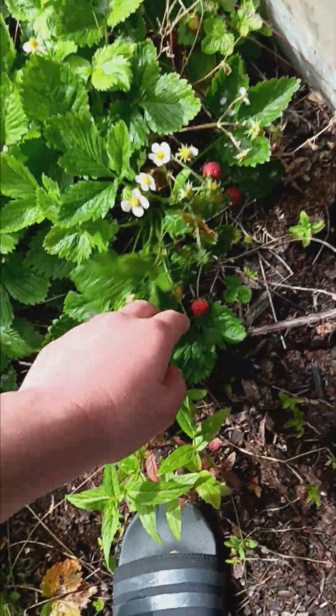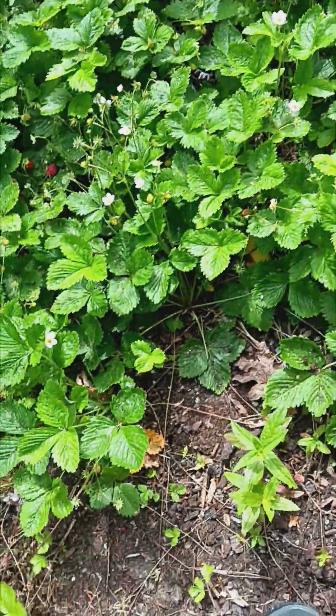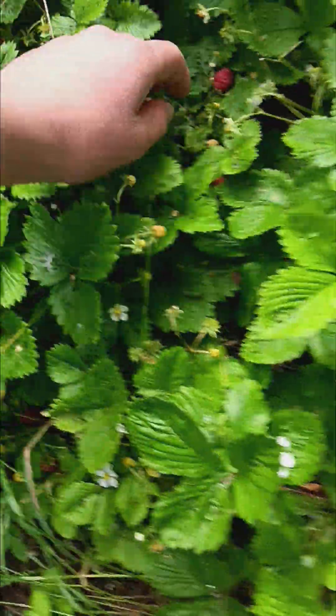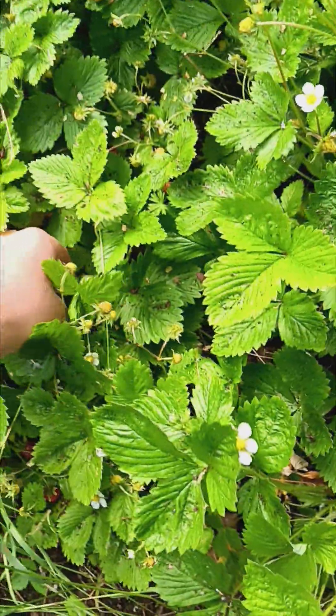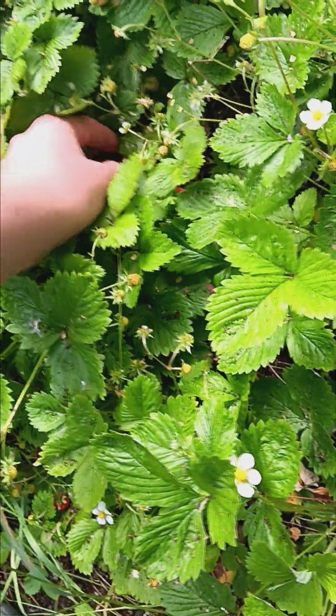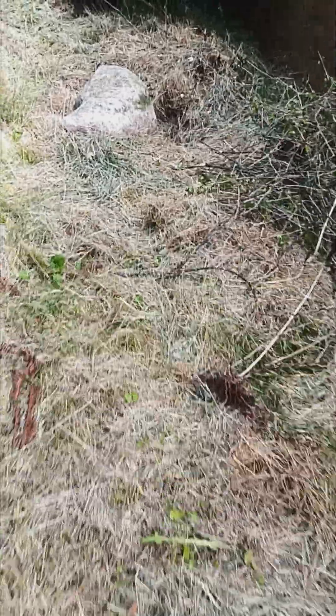We might harvest these to make strawberry jam — comment below if you like strawberry jam. Mmm, tastes heavenly. There's a ripe one, let's get this one. Oh look at the plum tree! I'm not going to eat the rest because I want them to grow big.